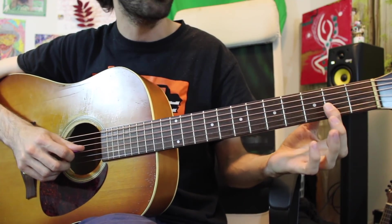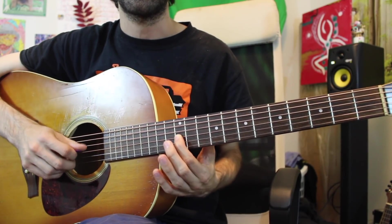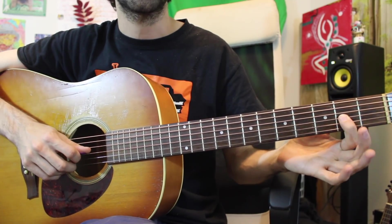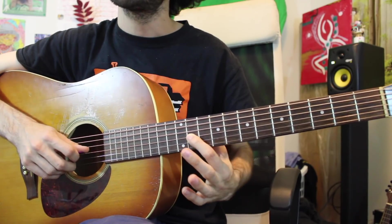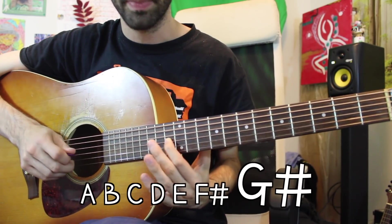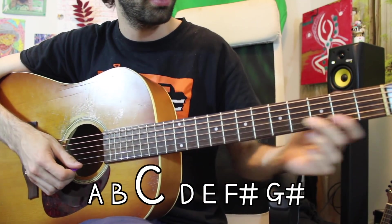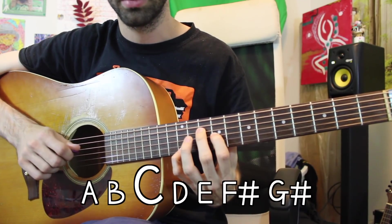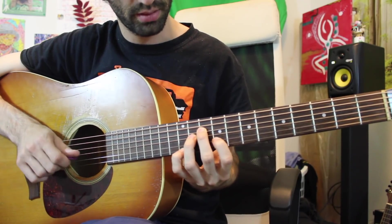If you have decent fretboard knowledge and you know where all the notes in the key of C are on your guitar, you can also do this just by thinking: I'm going to raise the F to F sharp and the G to G sharp. You can put your fingers around on the guitar in a similar way, although it's just a little less intuitive because it's not as visually clear as on a piano. Here's A natural minor: A, B, C, D, E, F, G. A harmonic minor with the raised seventh: A, B, C, D, E, F, G sharp. And then melodic minor with the raised sixth and raised seventh: A, B, C, D, E, F sharp, G sharp. If we are able to visualize that on all strings, you can start combining across strings and forming chords that way.